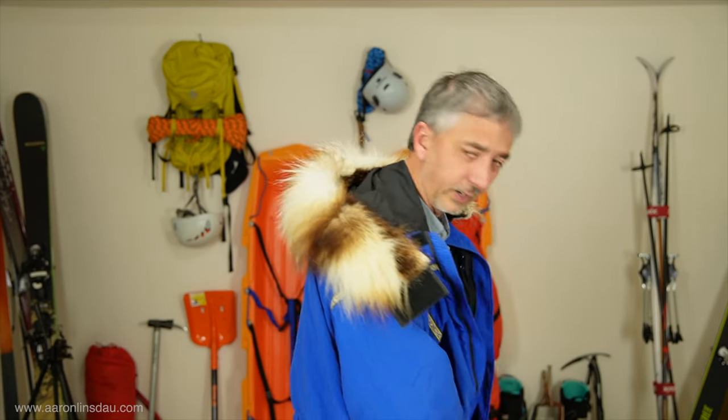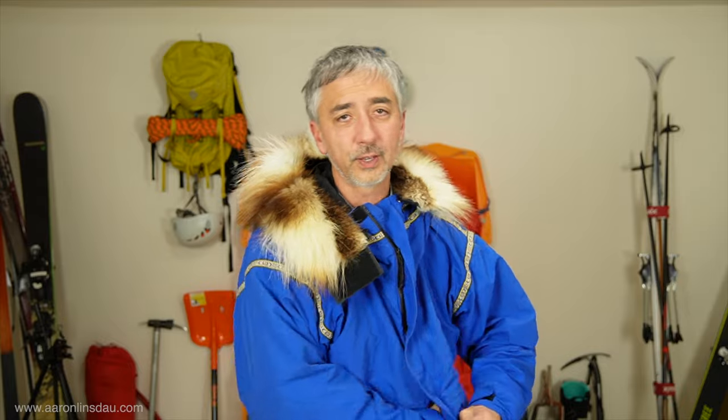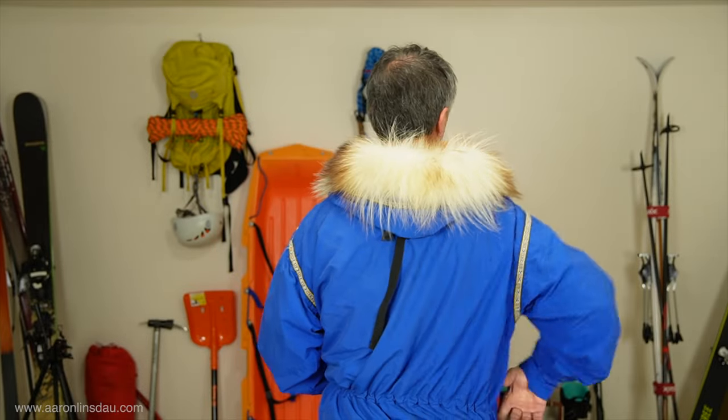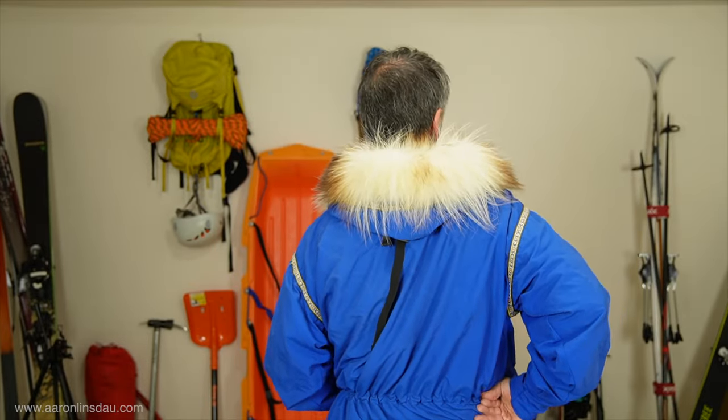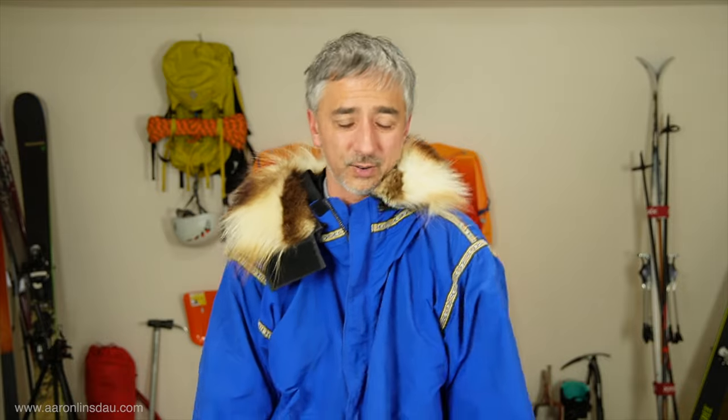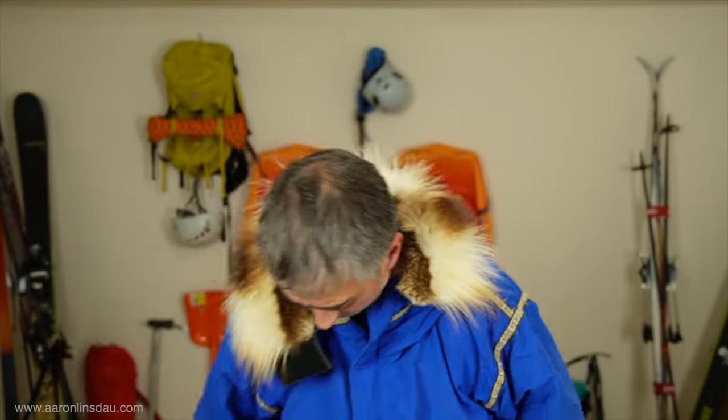Let me show you what the snow skirt does. I need ideas for videos — shoutout to subscriber Bill Cole, you are the man. I have a snow skirt in this jacket, so I can actually cinch it and prevent snow from coming up. But the jacket is so long that even in extreme 60-mile-per-hour winds I don't use it because the jacket works so well. It's got a couple of Velcro touches in different places, but overall it works very well.